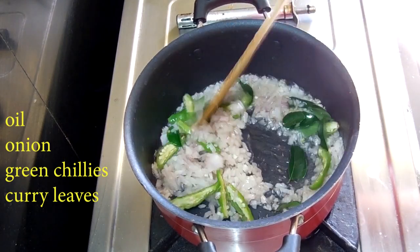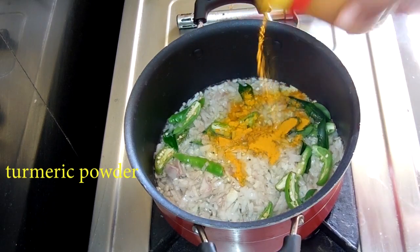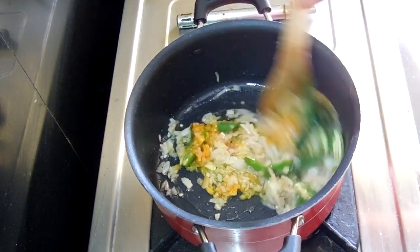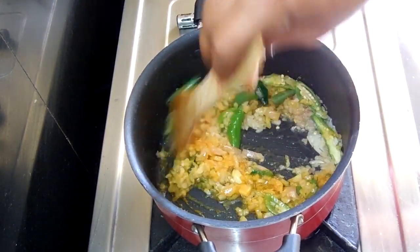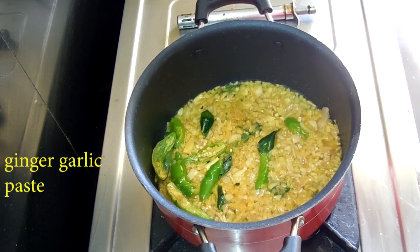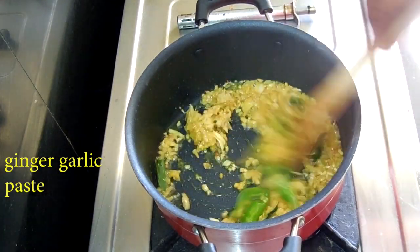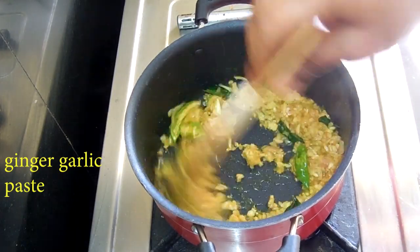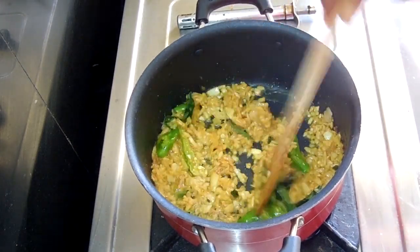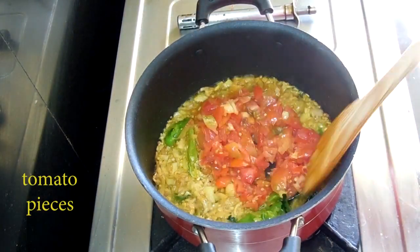Let the oil heat in the pan. Add a paste and fry it in the pan. Then add tomatoes to the oil — add some tomatoes and cherry tomatoes.